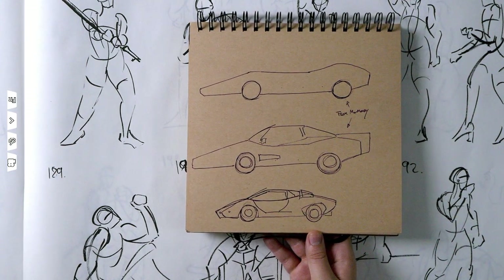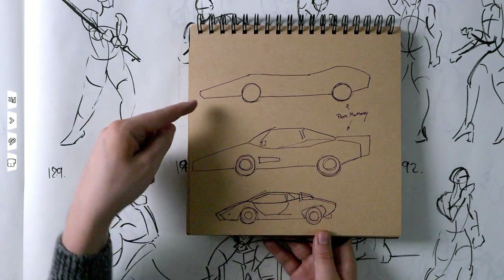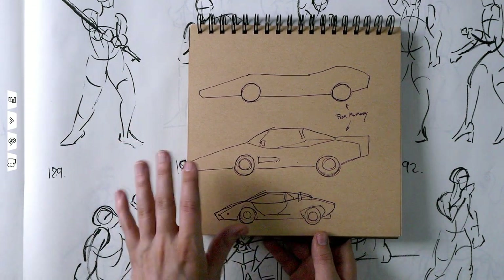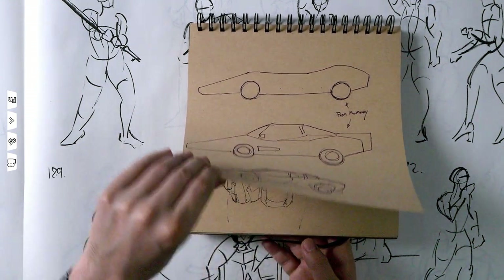This is also from memory — a Countach. A laughable attempt, and then this is after I found reference. I've studied this car a lot in the past because it's so cool, but not enough apparently. There are certain rules that apply to all sports cars, and until you learn them you get weird attempts like this. I have not learned them yet.